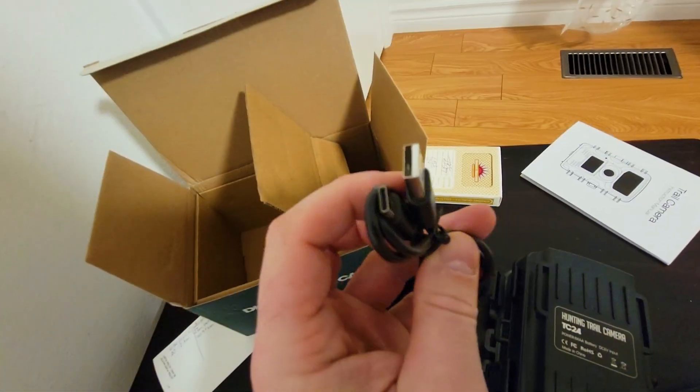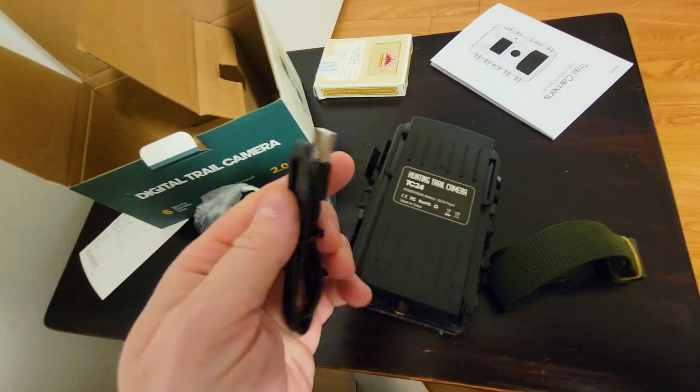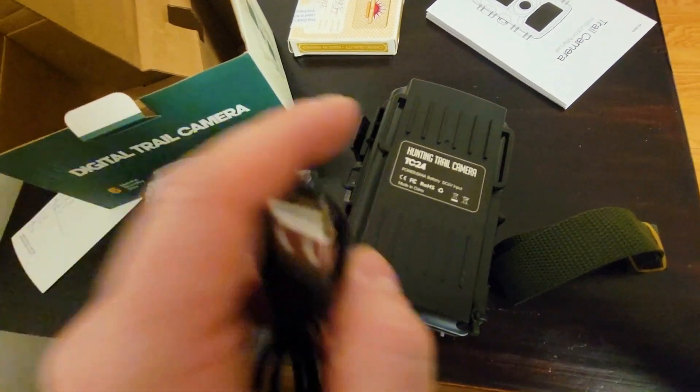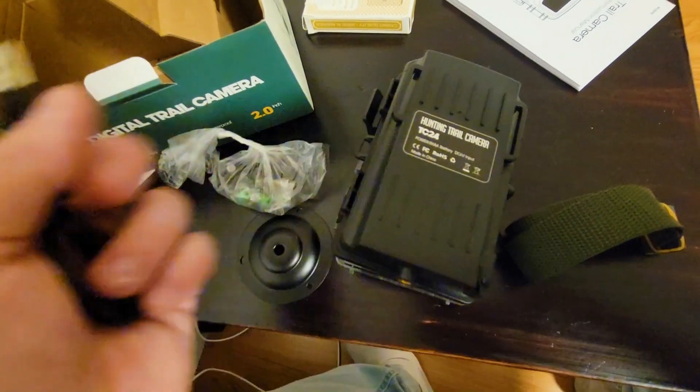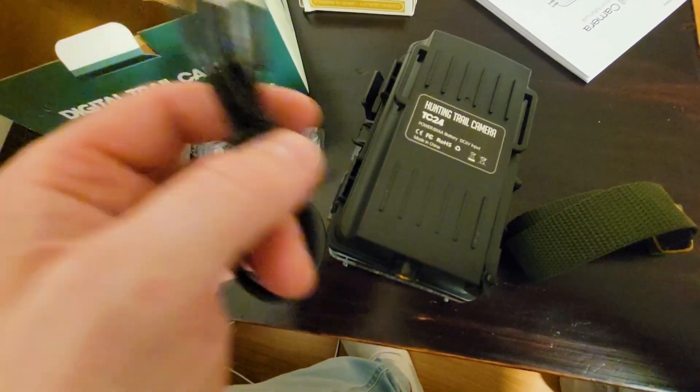You also have a USB-C cable which you can connect to a power bank. I would suggest getting a solar power panel for outdoor use and plugging the camera into that — it's going to guarantee pretty much constant recording over a span of months or even years if that's your thing.